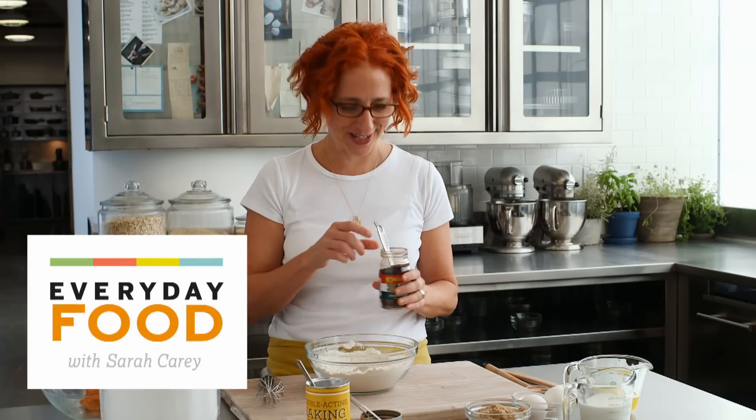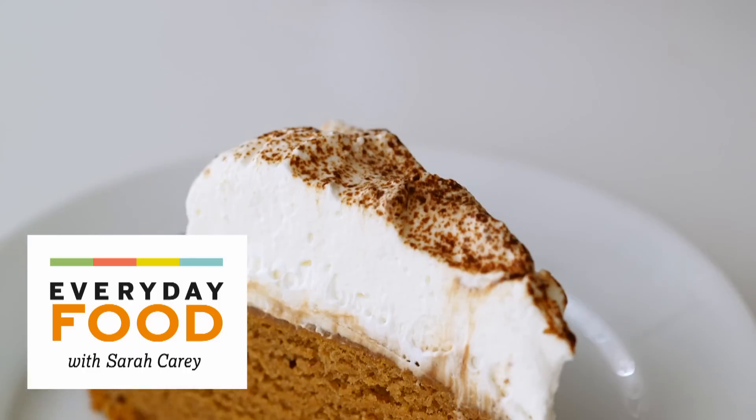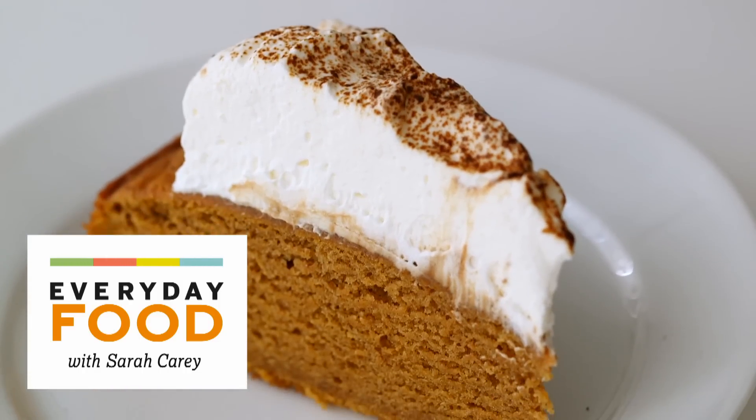Today's recipe is inspired by the flavors of the season — it's a pumpkin spice latte cake. You are gonna wanna run out and make this, so follow along and write down all the ingredients.